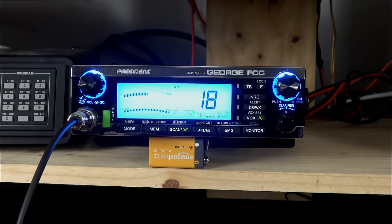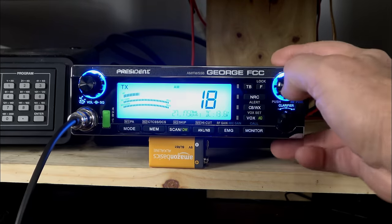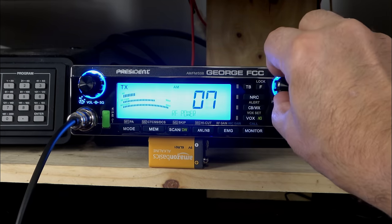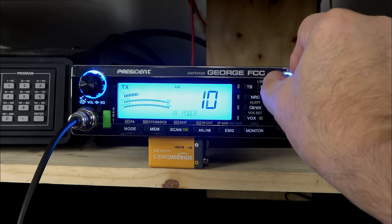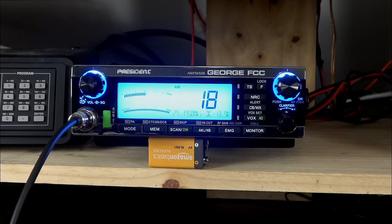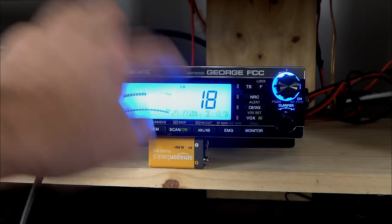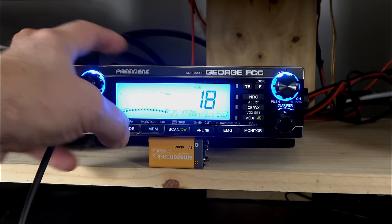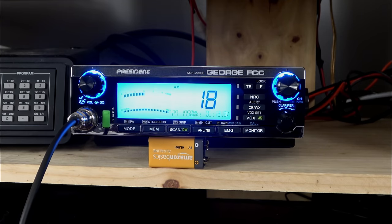If I press the push-to-talk and then press the channel button, I can change my RF power — I can turn it way down or way up. I'm going to leave it at max for right now. Pretty darn cool right there. Then we have our mode switch. Changing mode is simple: AM, FM, upper sideband, lower sideband, and back to AM. That's pretty standard.